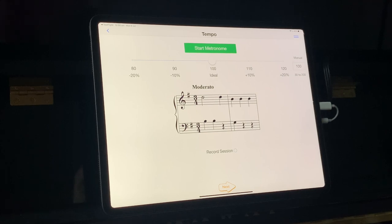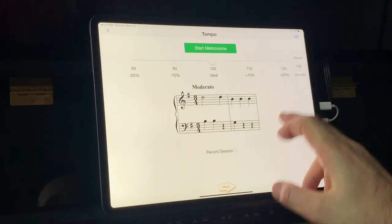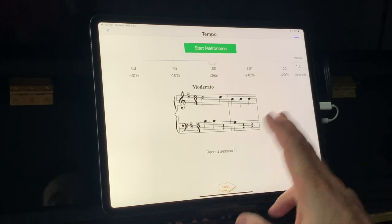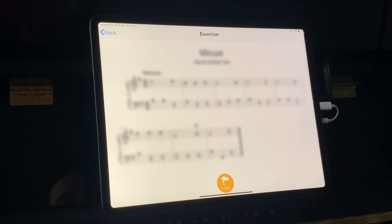You don't have to worry about it as a teacher — the app takes care of all that. Here you can choose your tempo, and you can also choose whether you'd like to record how this one sounds. I'm not going to do that for now. I'll just go with the ideal metronome timing and go to next.